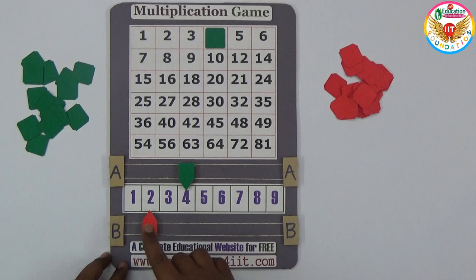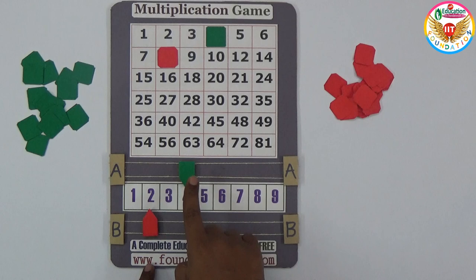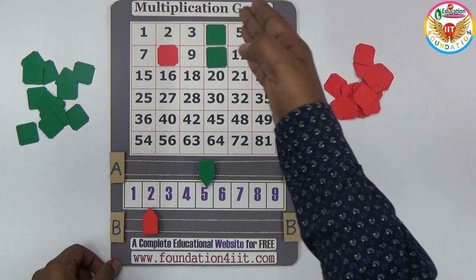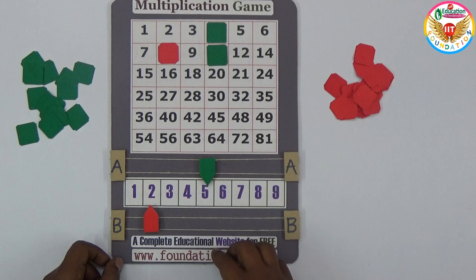Now B takes the second chance. The previous number was four, and if B places at two, then four times two equals eight — so you close the number eight on the board. If A then places at five, the previous number is two, and two times five is ten, so you close ten. The main logic is: whoever makes four numbers in a straight line — horizontal or vertical — is the winner.